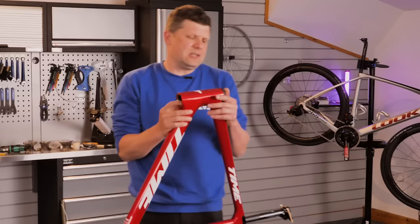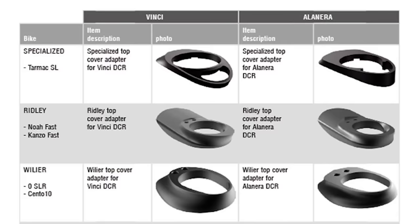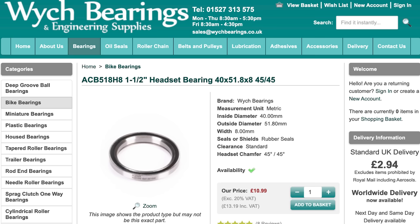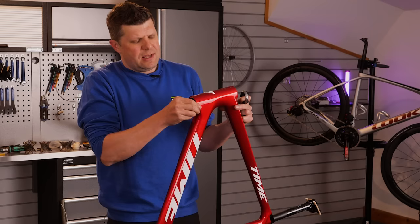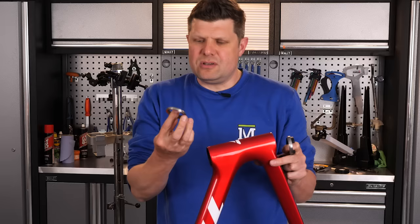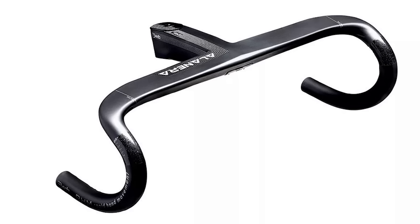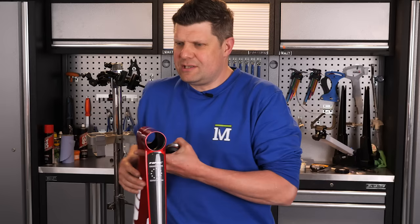They actually use the Dada headsets, the DCR system. I quite like this - one, because the bearings are really common and easy to get hold of; and two, the Dada system is quite compatible with an awful lot of stem combinations as well. So it's quite nice that there's still some level of familiarity in all these frames.